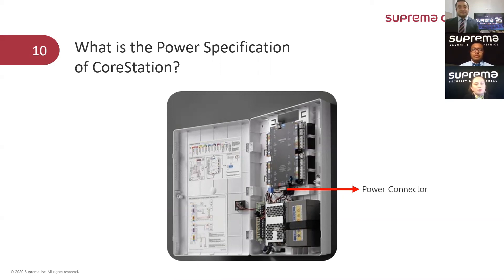What is the power specification of CoreStation? The answer is straightforward. The power supply for CoreStation should be 12 volts supplying 3 amperes of current — that is the power input specification. And for the power output — what the CoreStation supplies to the peripherals connected to it — it will be 12 volts at 1.5 amperes.